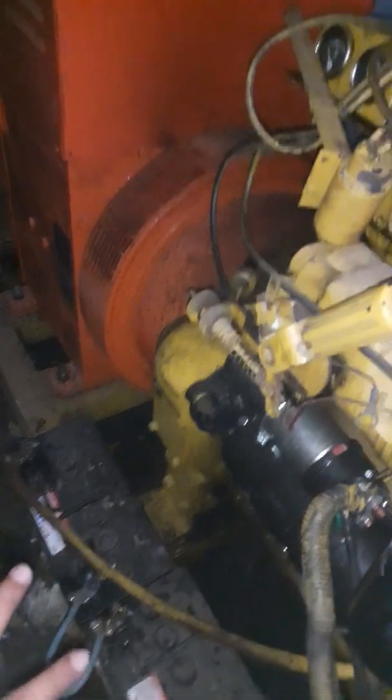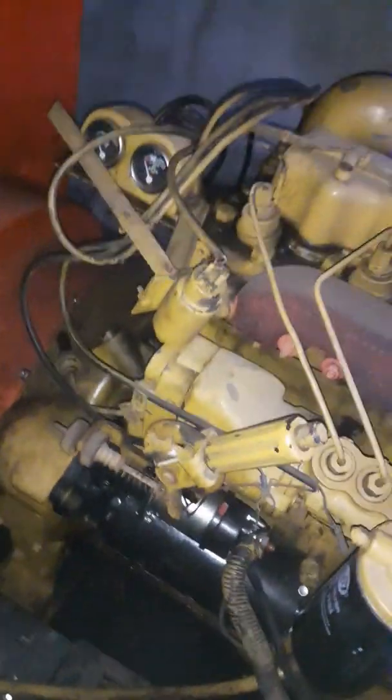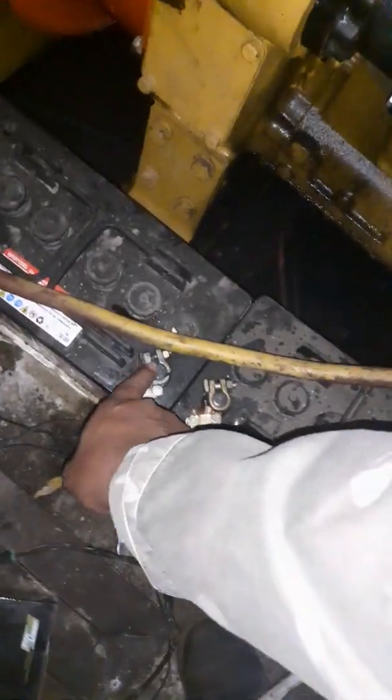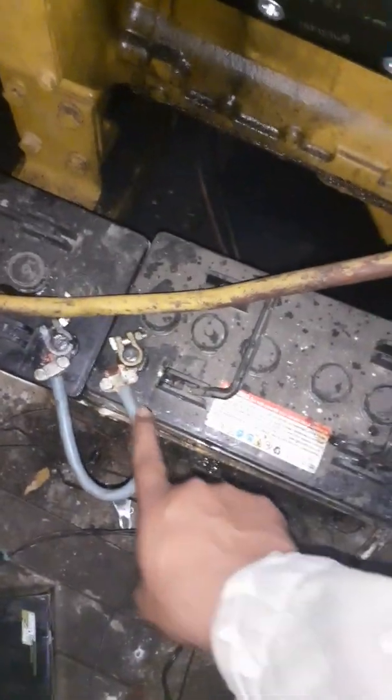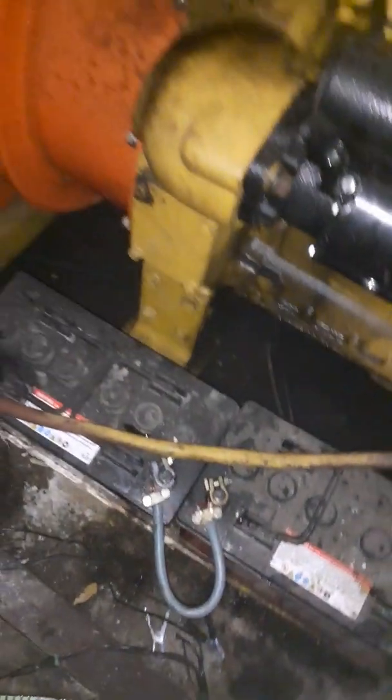I've got two 12 volt batteries over here. They're connected in such a way that they give me 24 volts, because this engine requires 24 volts to start the starter motor. We've got the positive terminal and negative, and they've joined the negative and the positive to give you 24 volts.